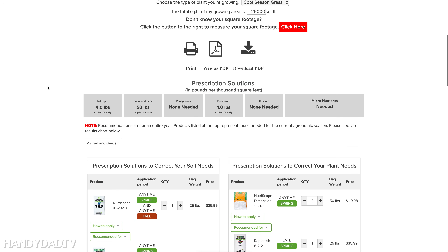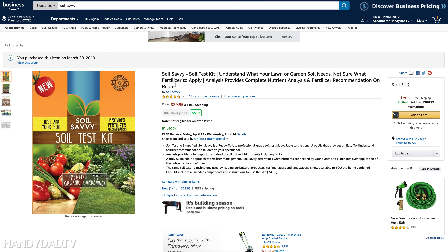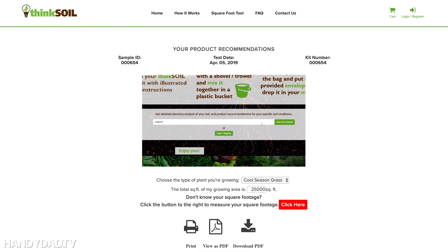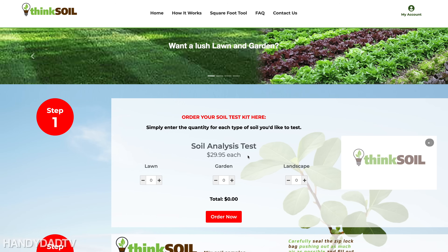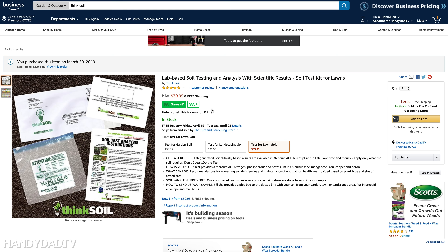I do like the prescription solution that tells you exactly what you need for the year — the four pounds of nitrogen is actually a little higher than what New Jersey allows, but I appreciate that they include it, along with the one pound of potassium. As for pricing: on Amazon, Soil Savvy was $29.95 and Think Soil was $39.95. But on Think Soil's own website, both sell for $29.95. Marking up the price by $10 on Amazon is not good business.